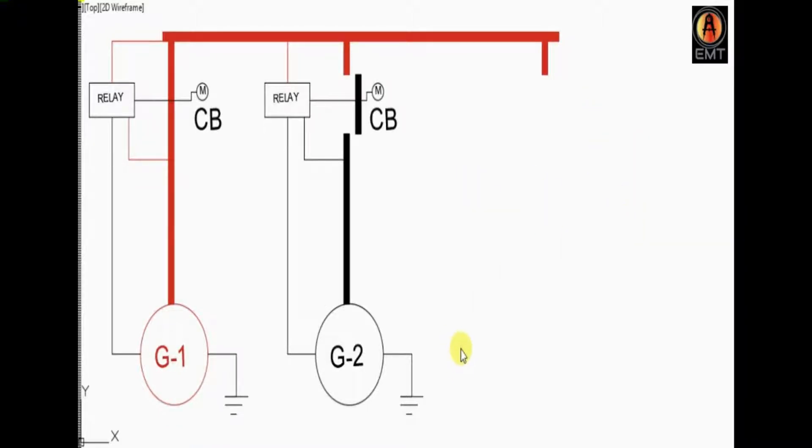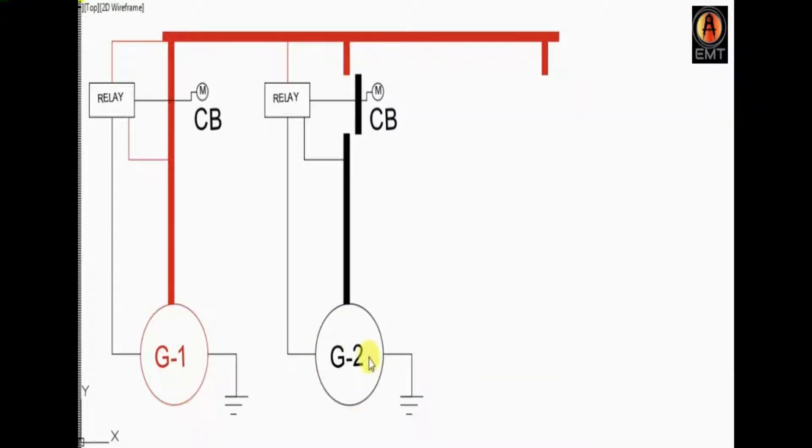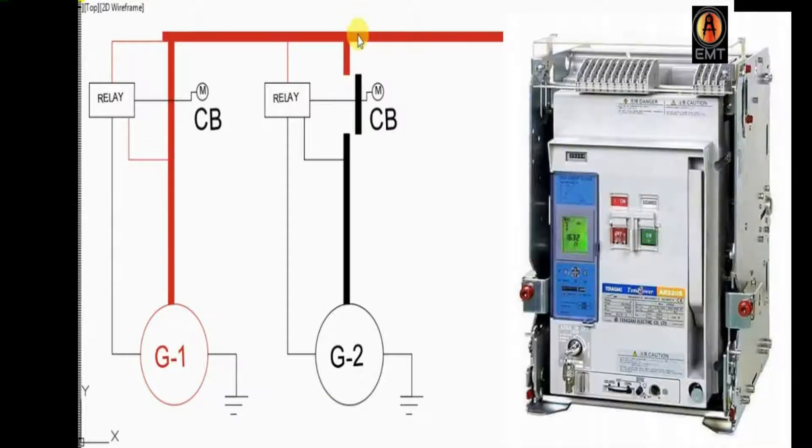This is the project that we use to create a 2-generator setup. This is the Sync Panel, the Synchronized Panel, and this is the circuit breaker.